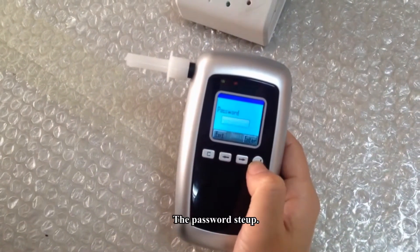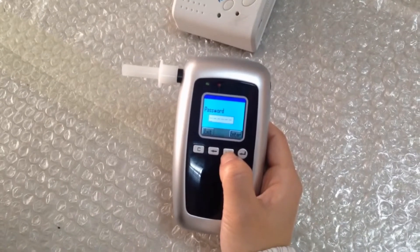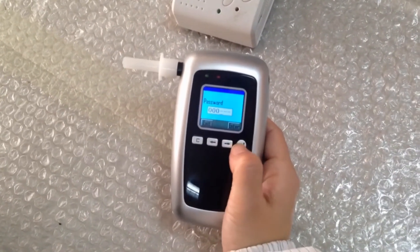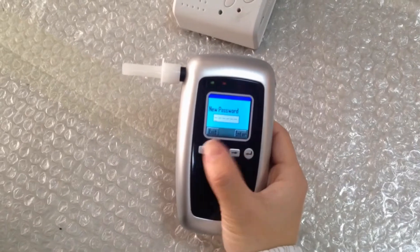Next is the password setup. Enter the original password, which is 6060, then press the enter button. Now you can set up your new password.